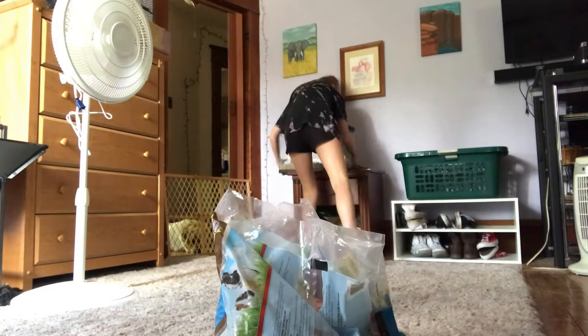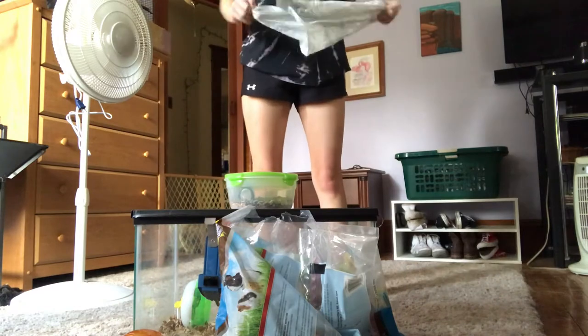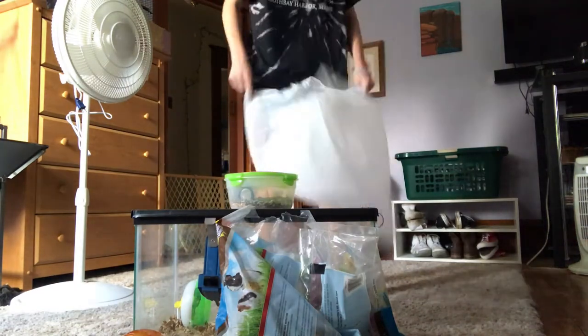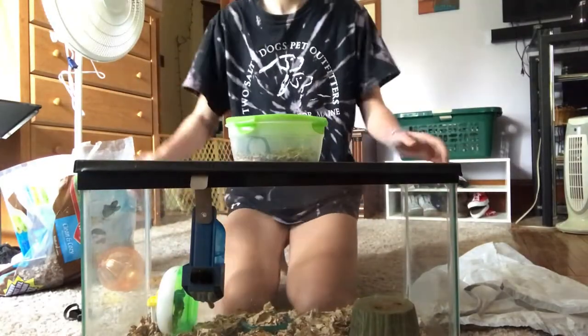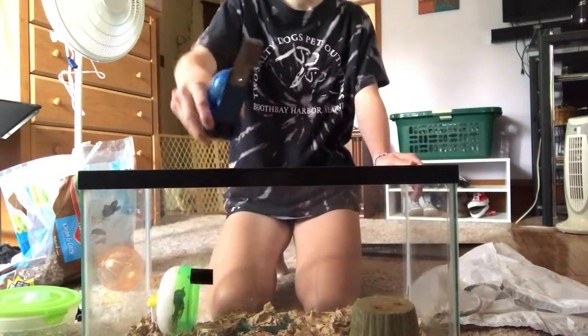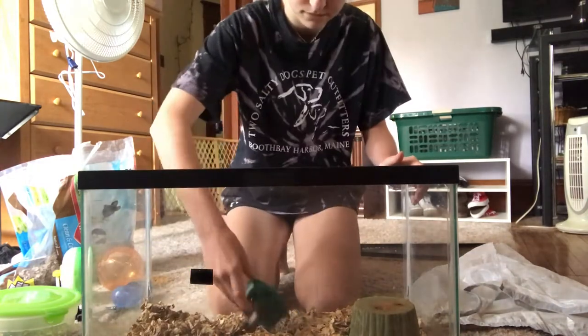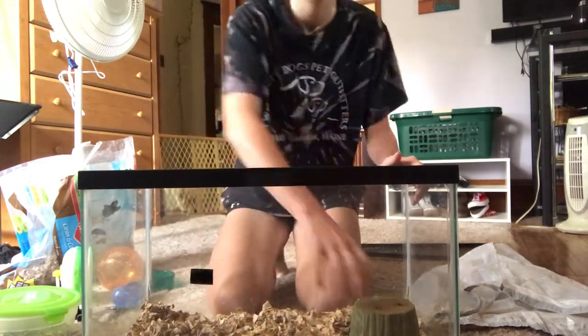Now that you're in your room, you get all your supplies. You get your hamster bedding, your hamster cage, your hamster ball, and you start opening your garbage bag. Now you take off the top of the hamster cage and take out all of the supplies, including the water bottle, the wheel, the food dish, and the hamster's little house.